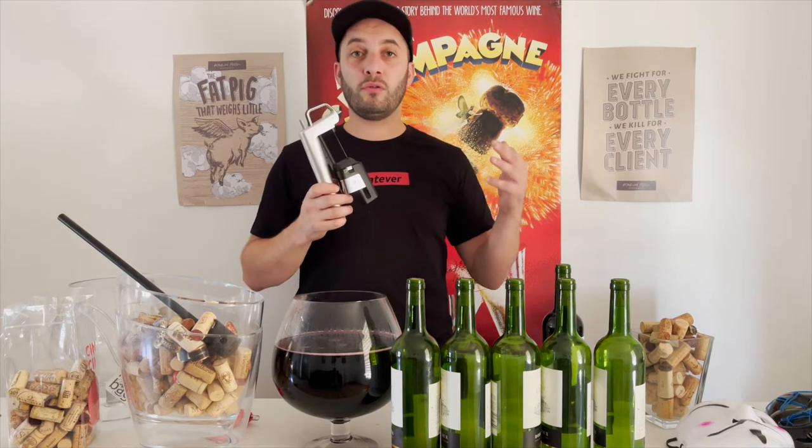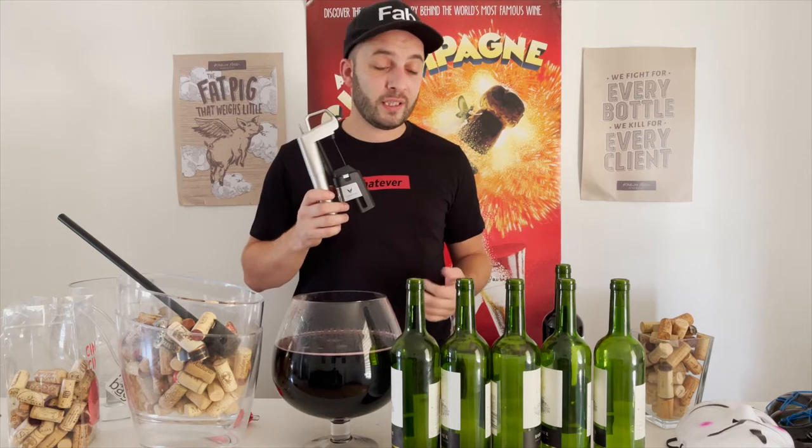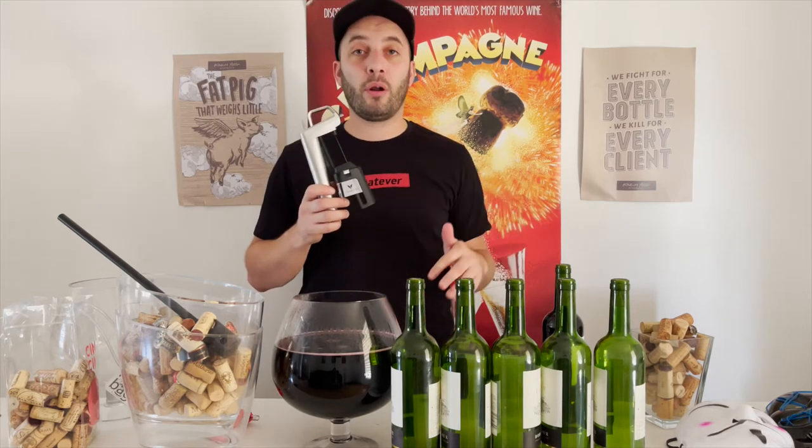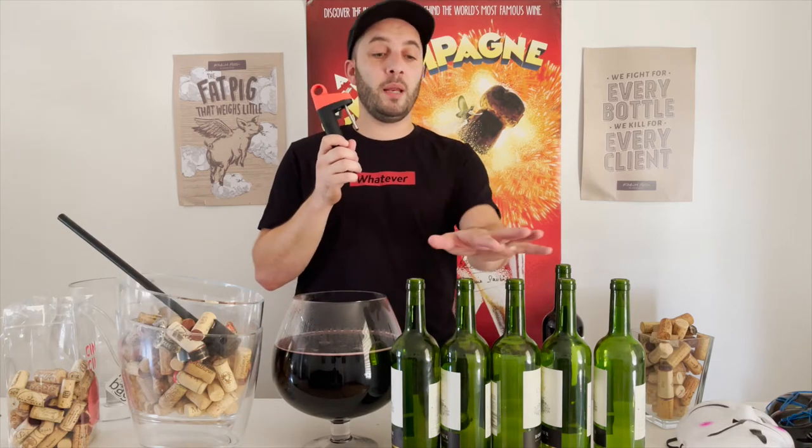Five bottles equals about 25 pours. They claim normally it's 15 glasses, so I did two more bottles than announced — which is pretty impressive. Now we're going to try it with the Pivot.